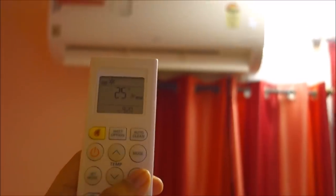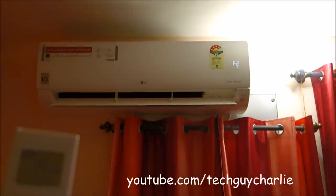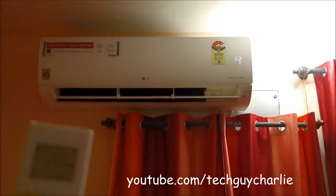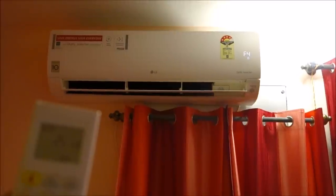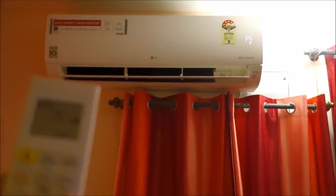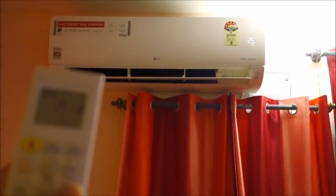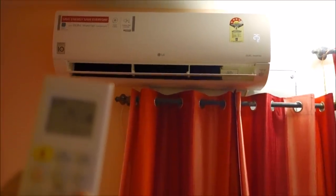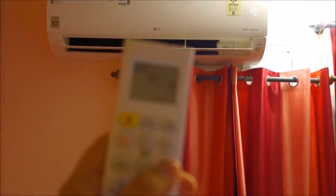Fan speed lets you change the indoor unit fan speed. This air conditioner supports up to 5 fan speeds. So that's fan 1, fan 2, fan 3, fan 4, and fan 5. The fan is actually pretty fast on maximum — it's got a really nice air throw. I usually keep it at fan 1.